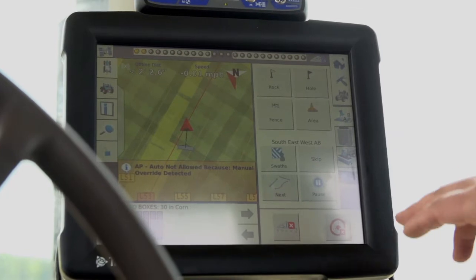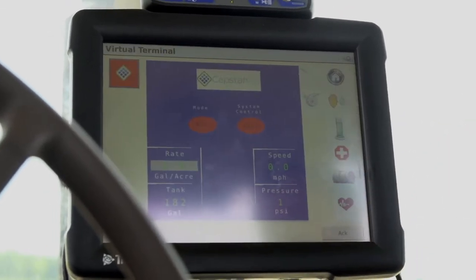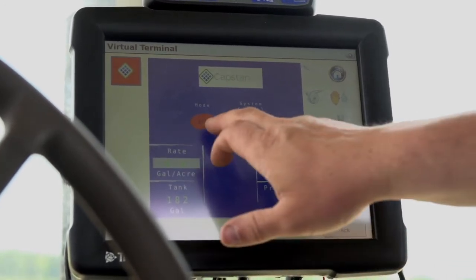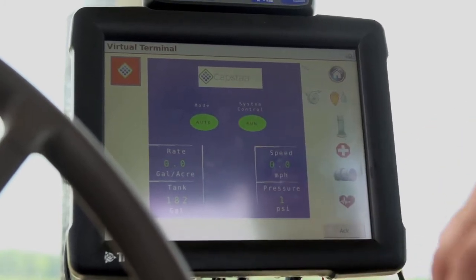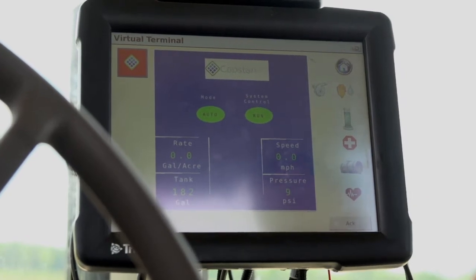I'm going to show you some of the basic operations of how to operate Seeds Squirter inside of your screen. From your main run screen, you locate your ISO bus tab, push on it, and this is our main home screen. To run, all you do is push your mode to auto and your system control to run. This will automatically control your pressure and the system will squirt every time a seed gets planted.